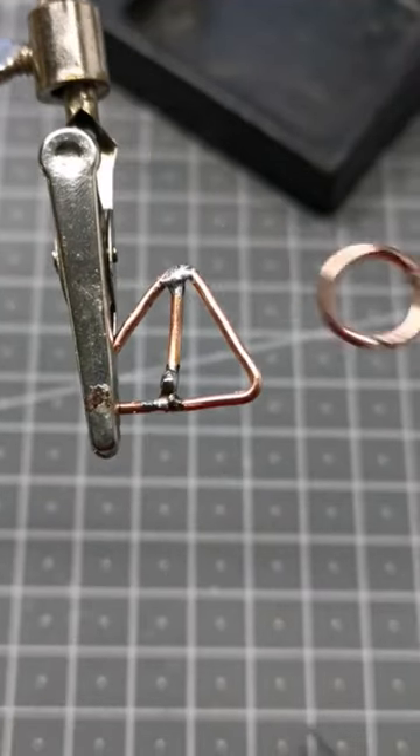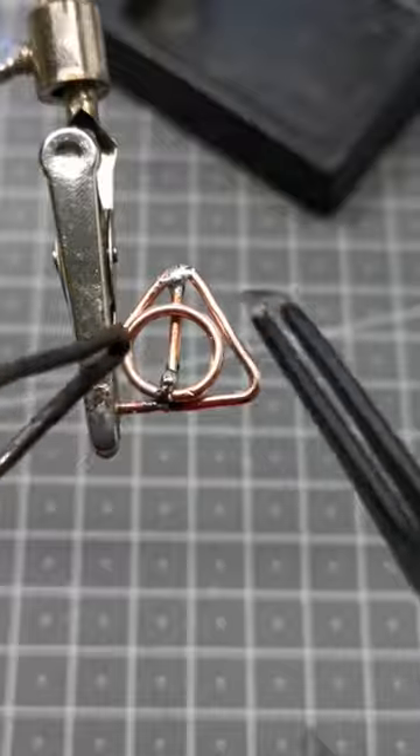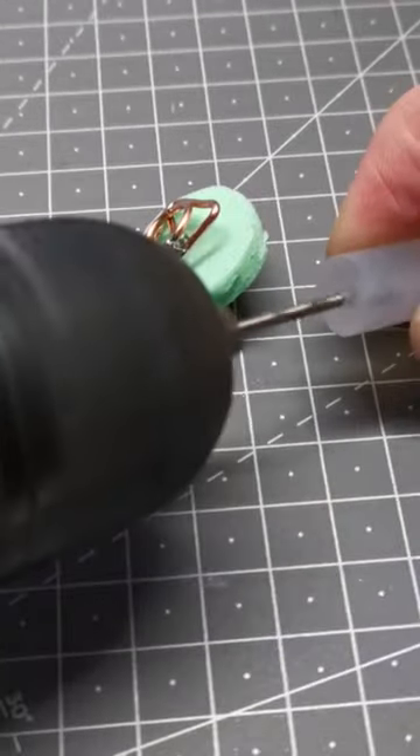I solder all of them together. Then I attach it to a slice of hot glue. It will provide light from the Xbox button to the light sensor to detect when it's turned off.